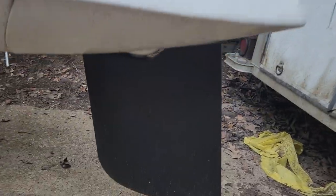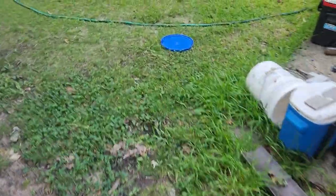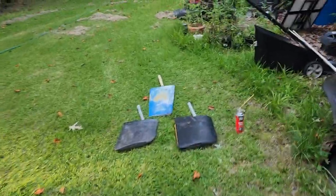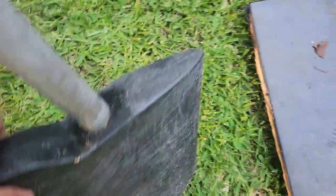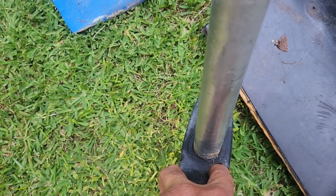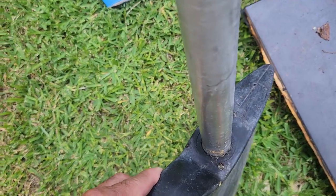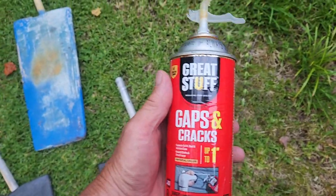This one here is one that we put the new rudder on that we got from Windrider, which really wasn't all that nice. I think it could have been done better. This one here is one that we repaired. And right here next to the rudder shaft — the rudder post — we drilled a hole big enough for this Great Stuff gap and crack sealer.